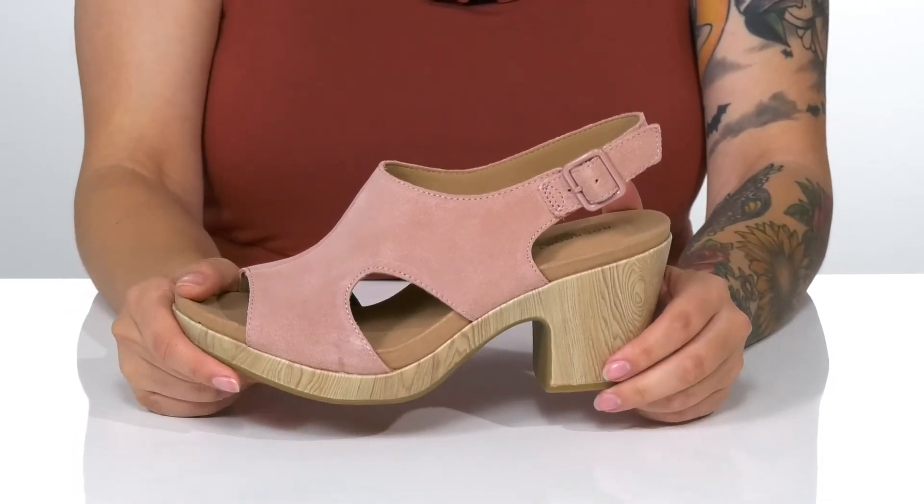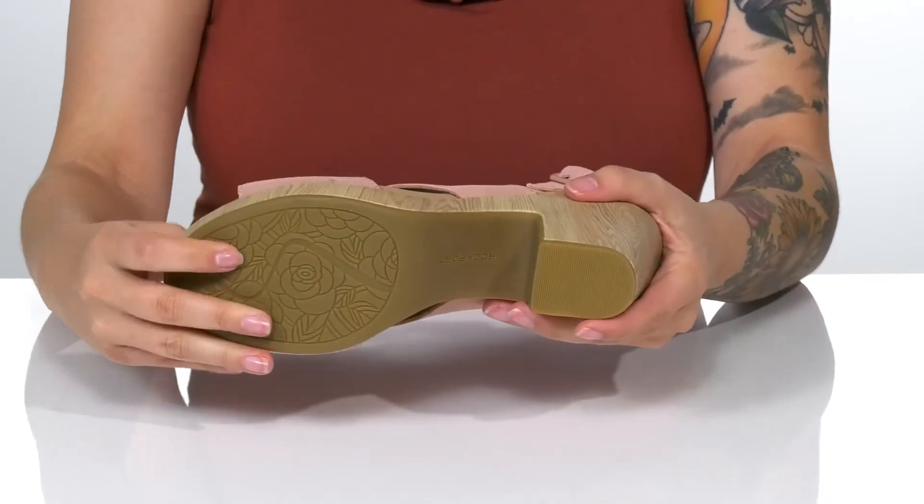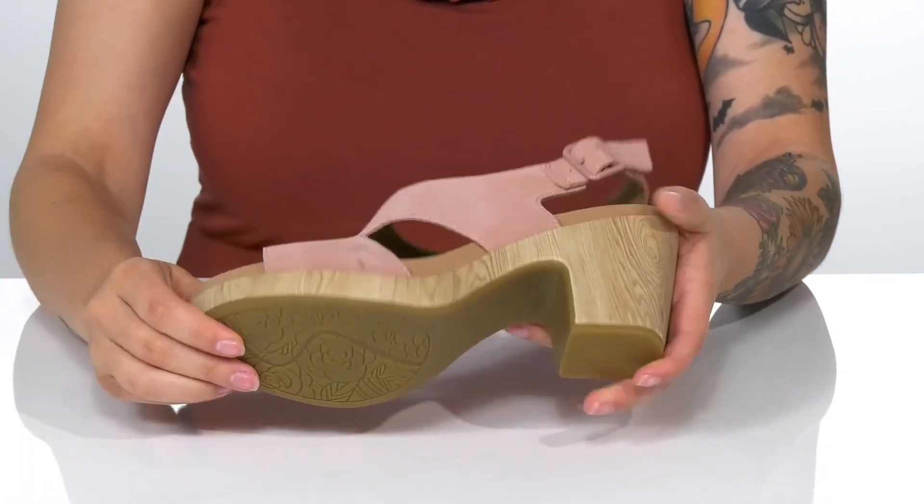There is a heel that's going to boost you up around three inches in height. And underneath, there is a lightly textured outsole for traction.